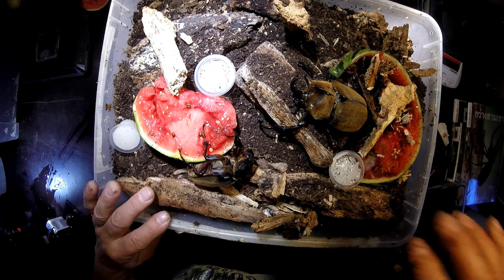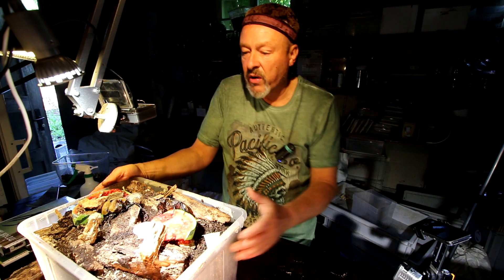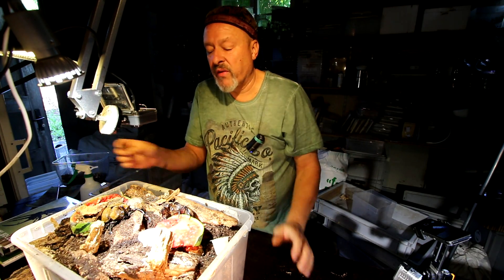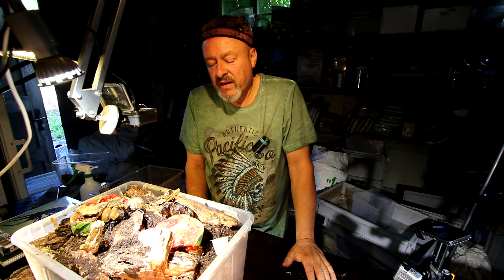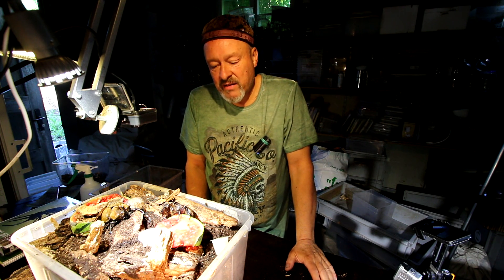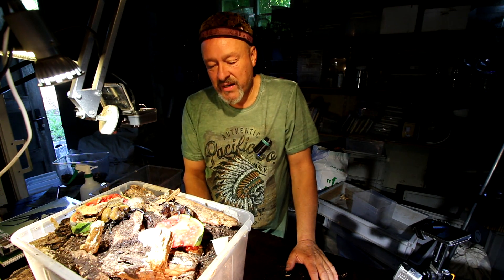We will try, if we find her in around three to four months, to put her on the weigh scale again so we can check how many grams of eggs were inside her body that she laid into the substrate.